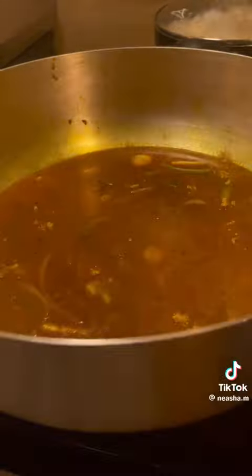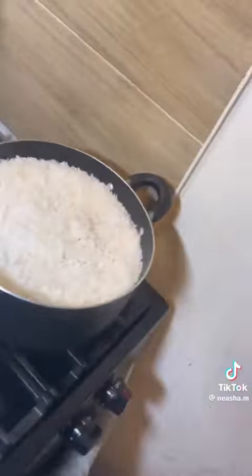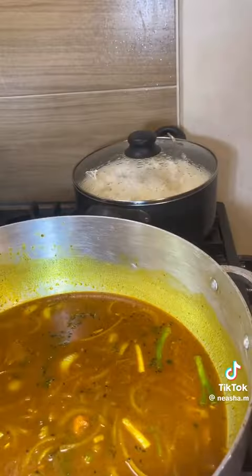Add more water, add my seasoning — all-purpose seasoning. I use only Jamaican stuff, Maggie all-purpose. I'm going to cook a soup. I got a secret ingredient, so leave that alone. Now summarize the steaming.